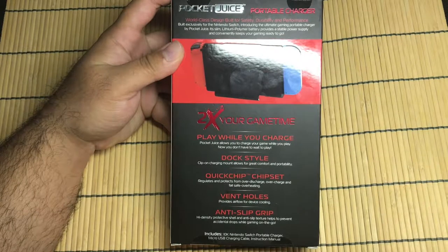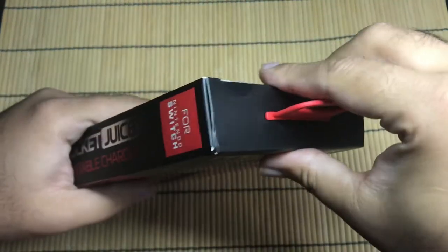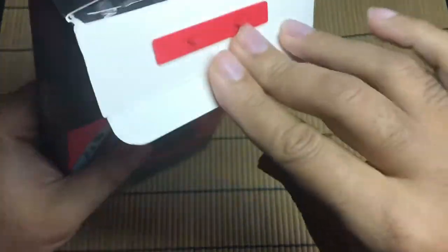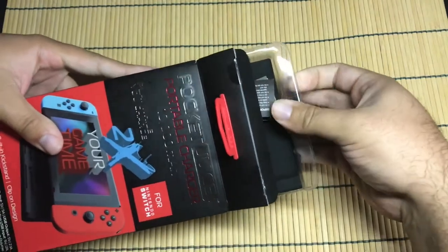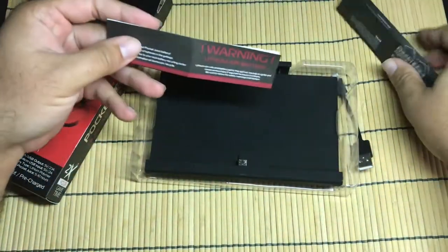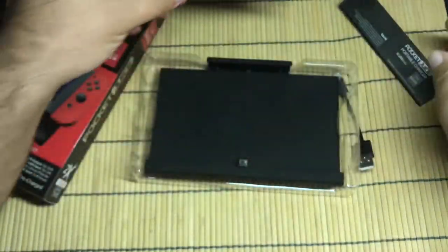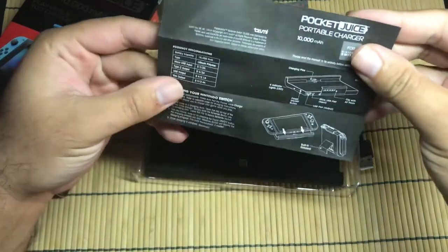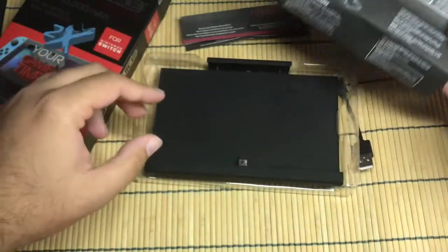Let's go ahead and open her up and see what we got in here. Let's get this box open — I already cut the tape. I'm just going to pop the top off here and slide it out. So we got some papers here. We got a warning because it's a lithium-ion battery — it could explode, etc. We'll set that aside, and then we got a manual that tells you how to use it and charge it.